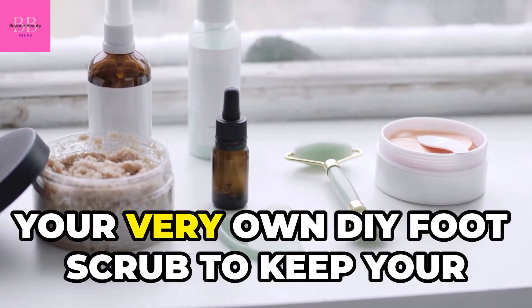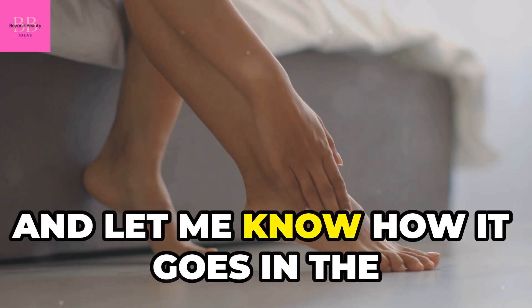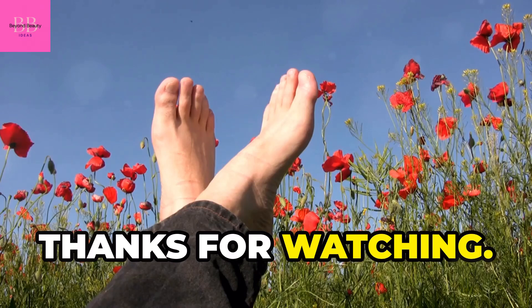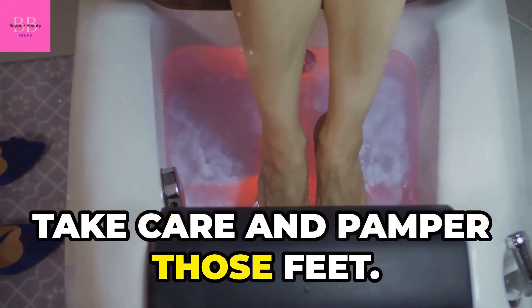There you have it — your very own DIY foot scrub to keep your feet soft, smooth, and oh so refreshing. Give it a try and let me know how it goes in the comments below. I'd love to hear your feedback and any variations you might try. Remember, self-care is not a luxury, it's a necessity. Until next time, take care and pamper those feet.